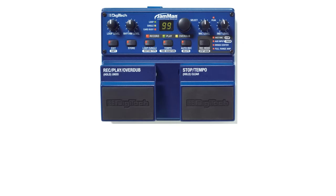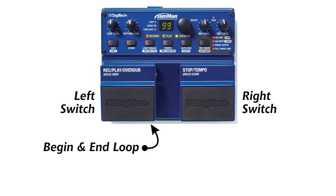I'm using a Jamman Digitech loop pedal. It might look complicated, but it's actually pretty straightforward. You've got two switches — the left and the right switch. The left switch allows you to begin a loop, to begin recording, and to end the loop.